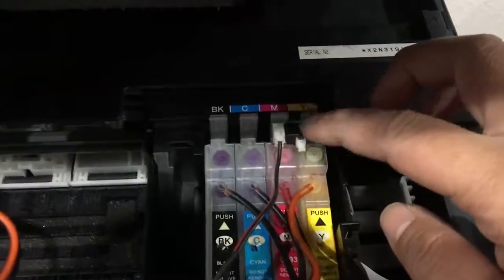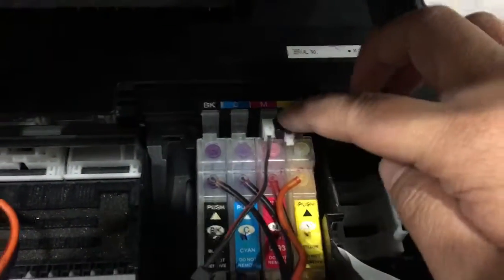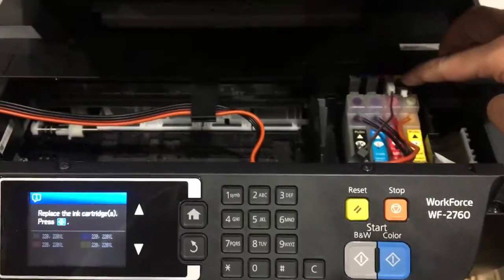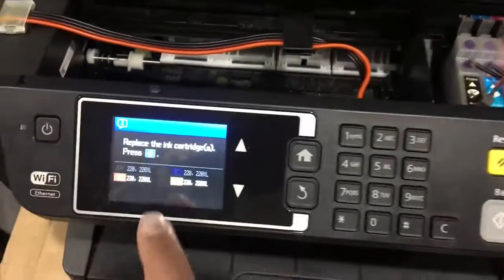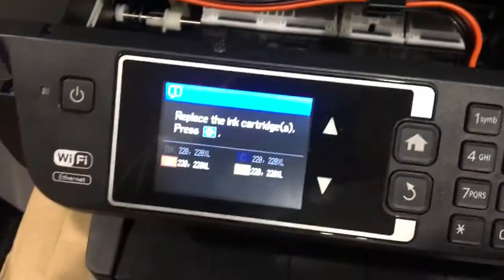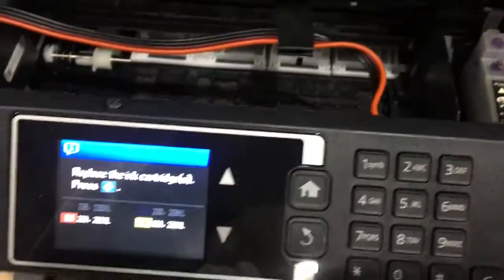Notice how when I press on here, on the top of this reset button, if I just push it down, you'll see these colors light up. See how you can now only see two — the magenta and yellow are lighting up? It's most likely because the contacts on the chip are not aligning correctly with the pins in the print head.